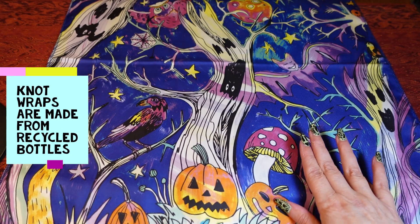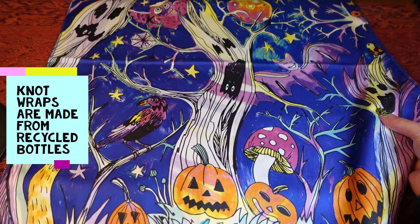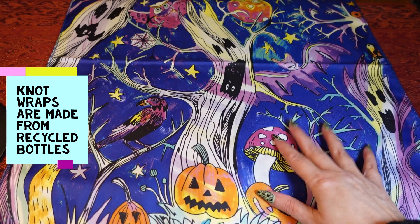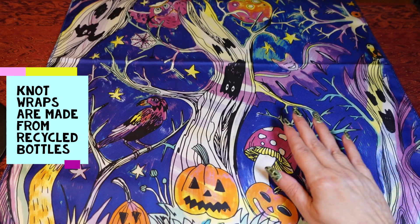This one is the smaller size of the knot wraps and it has a really silky feeling. I'll definitely use this one on backgrounds for other Halloween videos and things that I do.